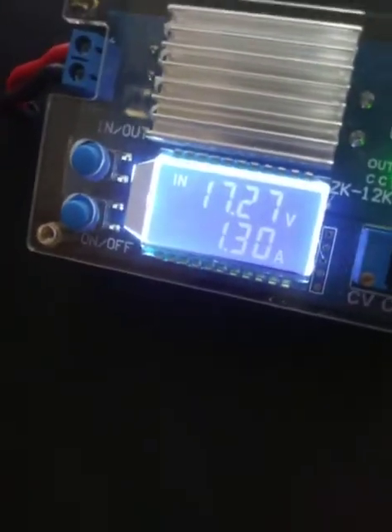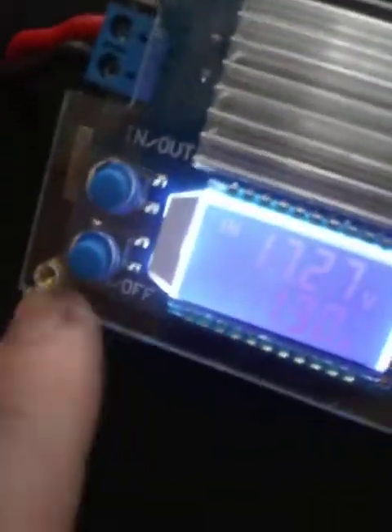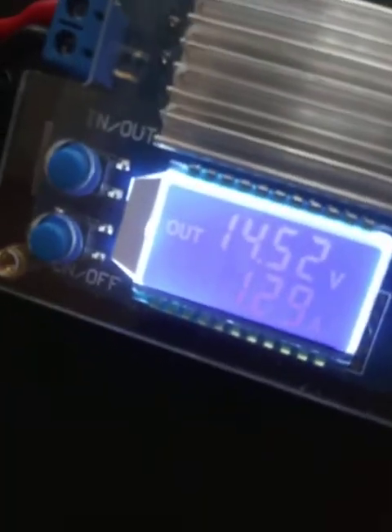It's probably about halfway right now — let's see what we're at. This thing is dying, but as you can see, 17.27 volts right there. On the output, you can see it's at 14.5 volts. Right now the system is on but not playing anything, drawing about 1.3 amps of power.